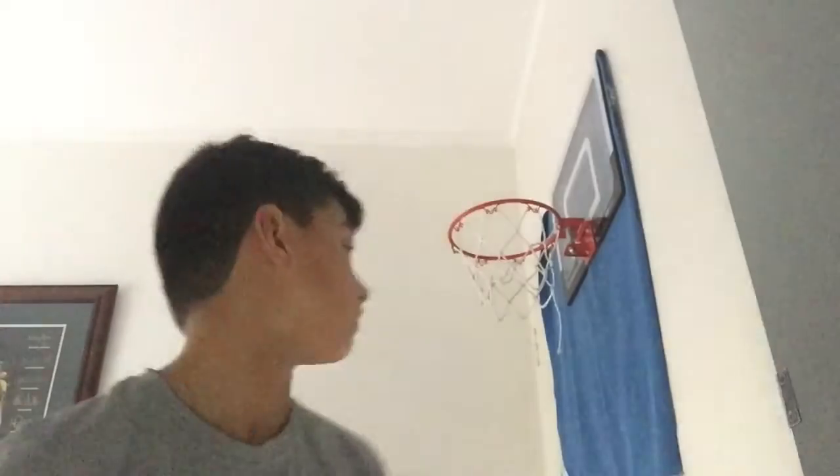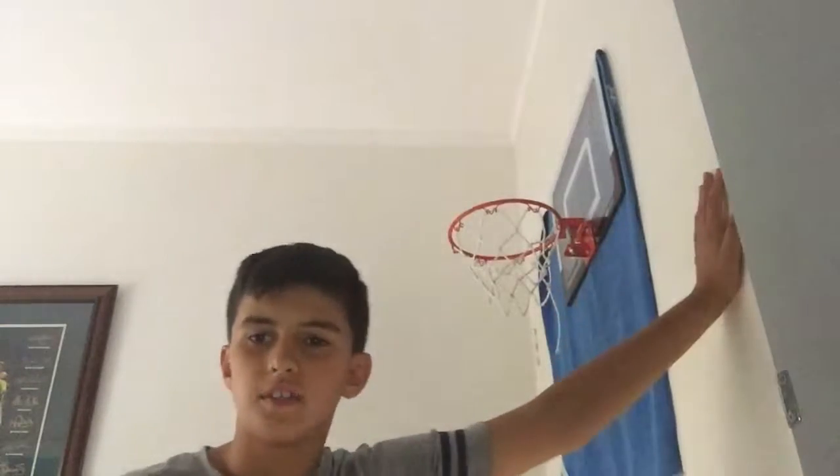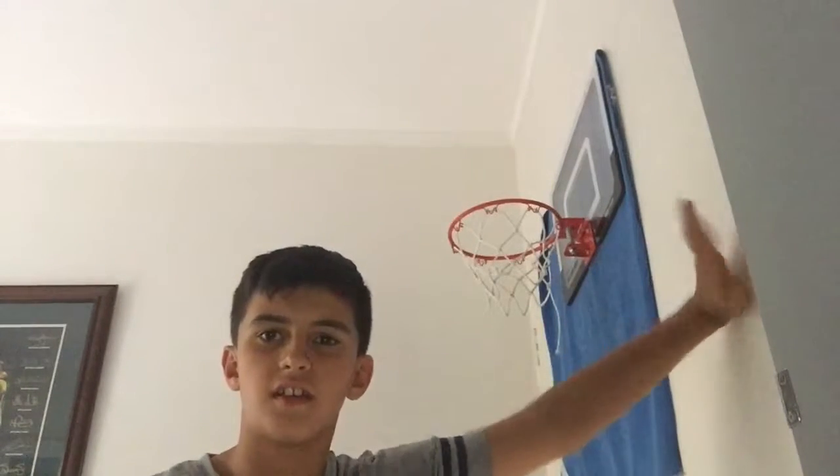Hey guys, welcome back. It's Alex Hutton here and today we're going to be doing a video on defending. So as you saw in my last video, you may have saw the new net. It's pretty awesome. I've been dunking this morning, pretty sick. I did have to go to school, which sucked. Alright, enough of that.